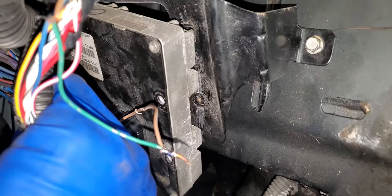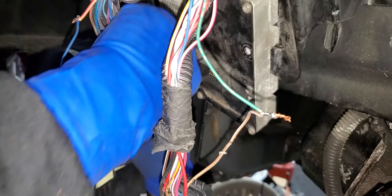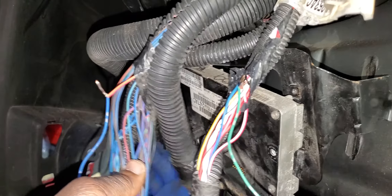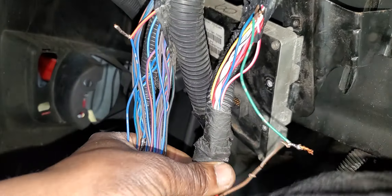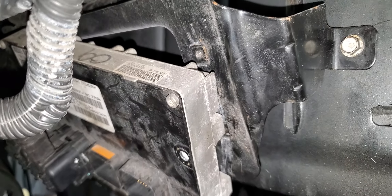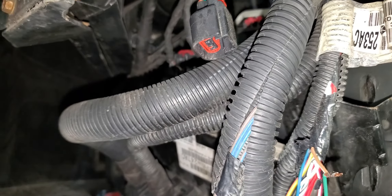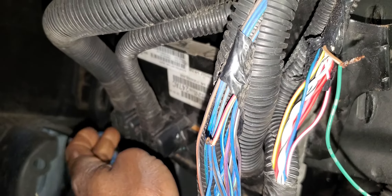This is the computer for this car. It has four connectors. The first connector is connector number one, C1, which is black. The second one is C2, which is orange. The third is C3, which is white. And C4 is a green connector.